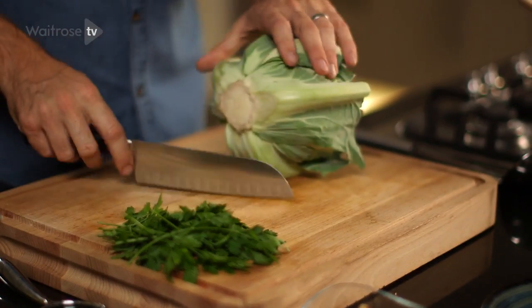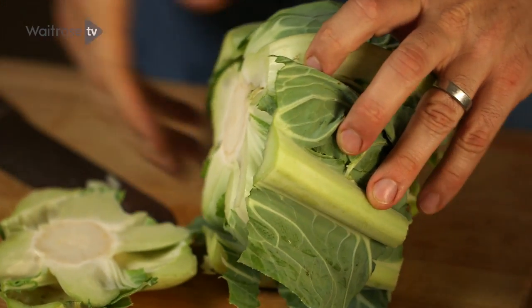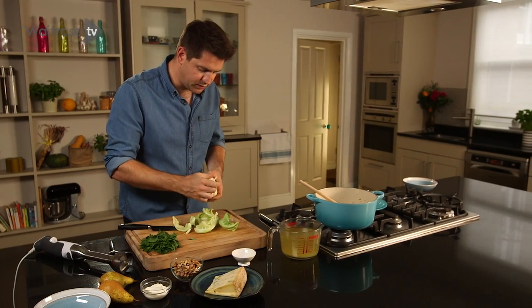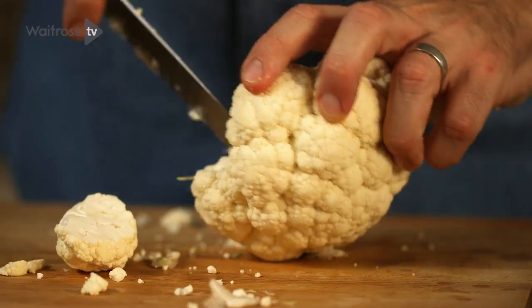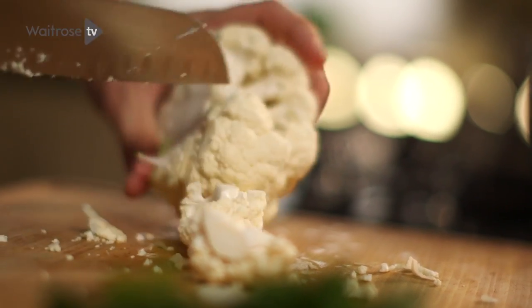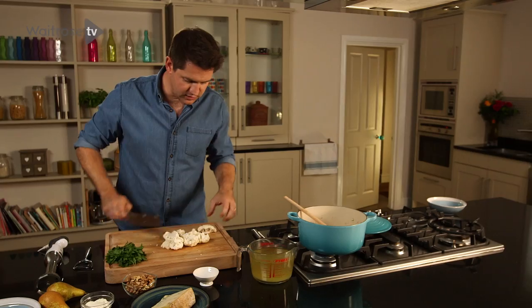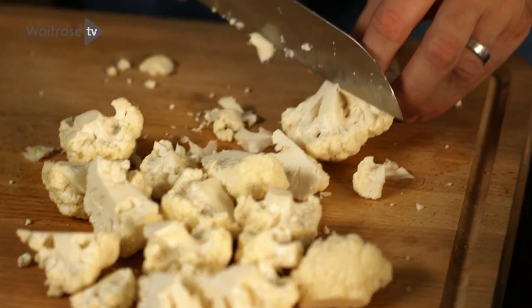Take the cauliflower and just take the bottom section off, then take off all of the outer leaves. The lovely thing about using cauliflower in soup is that you can cook it until it's completely soft and then really blend it — it has a really lovely creamy texture. Work your way around taking the florets off, and any larger florets just cut them in half so it all cooks evenly.